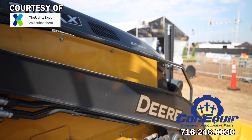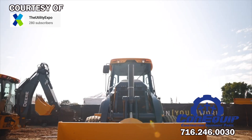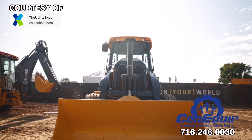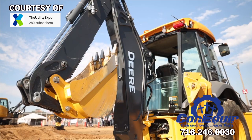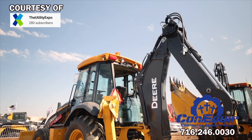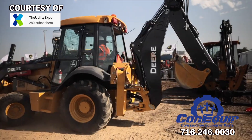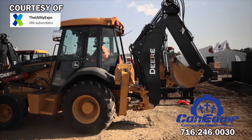John Deere introduced the electric 310X backhoe. Deere says the 310X operates like the 310L, which has 100 horsepower with an operating weight of just over 14,500 pounds. Deere says the 310X prototype has comparable performance, but it's much quieter than the 310L diesel machine.